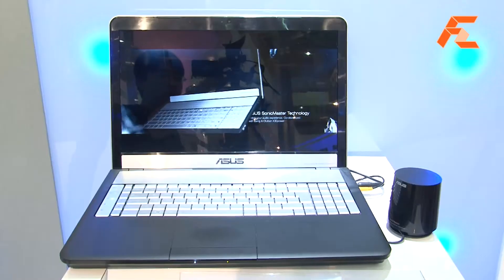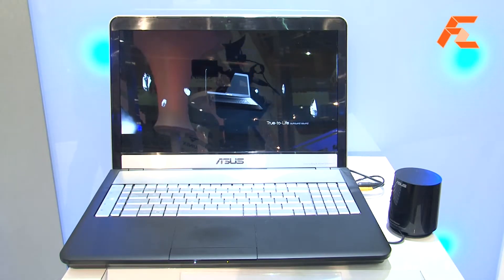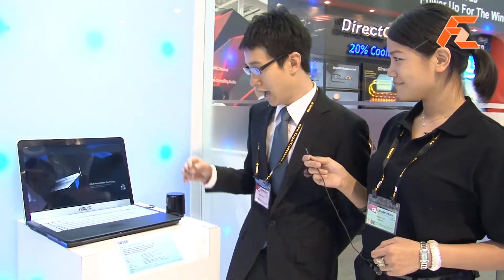This is our new laptop, the M55. There are three features for this model. The first two are hardware design. The first one is we have instant-on technology which can make users turn on the notebook within two seconds. The second one is we have a subwoofer, which is the worldwide first notebook with this subwoofer to enrich your base audio performance.